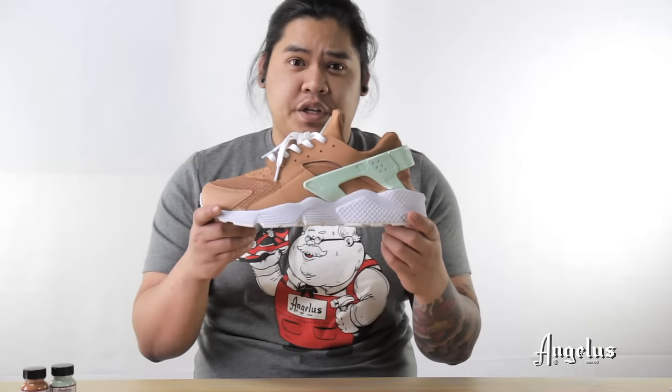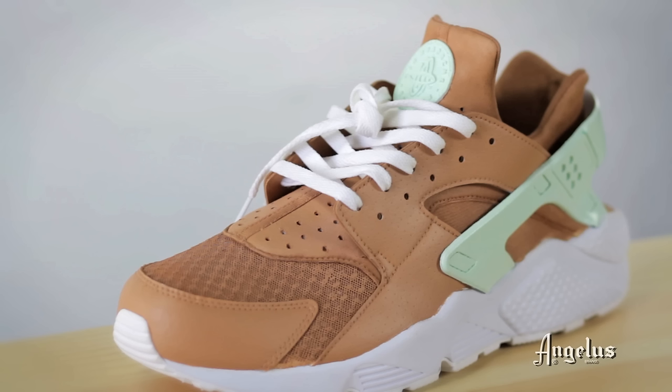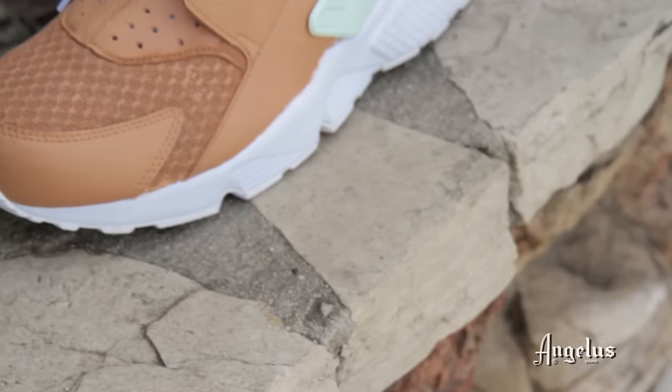There you have it — finished product. Thank you guys for watching. Tune in again.